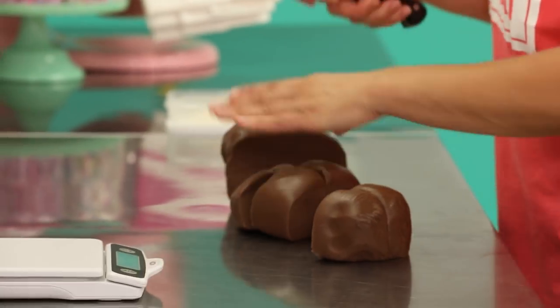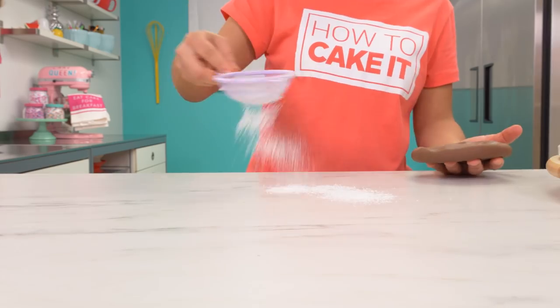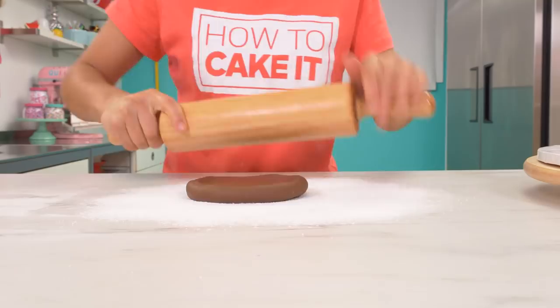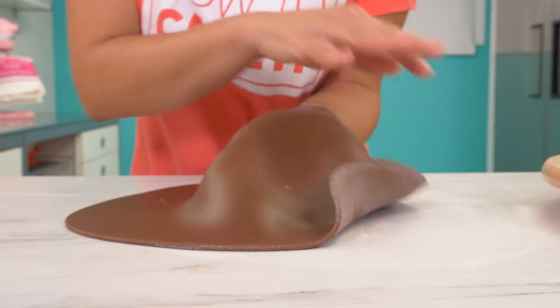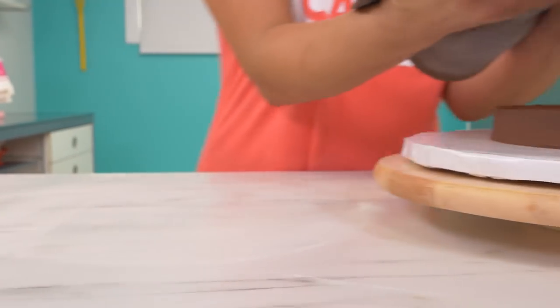Ganache sets up really fast and really well. In the meantime, I'm going to knead a lot of chocolate fondant. This is going to create the outside look of my pancakes. Roll out each ball of fondant into a circle that is larger than your cake and then drape it on top.